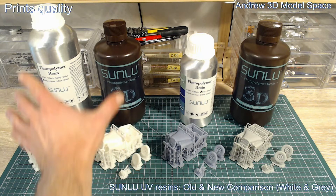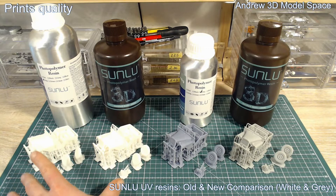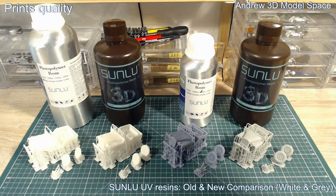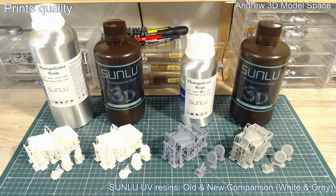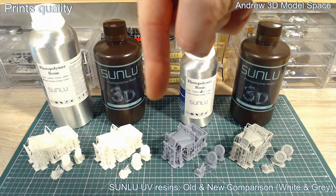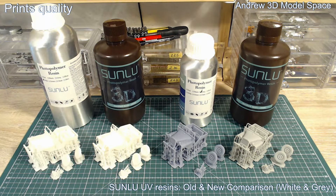I used my original Elegoo Mars printer. Each two prints — white old and new — were even printed in the same VAT with the same printer settings. I've also made a Facebook post with really nice high-quality close-up pictures, which you can find linked in the description. The gray prints were also printed in the same second VAT, just changing from one resin to the other.